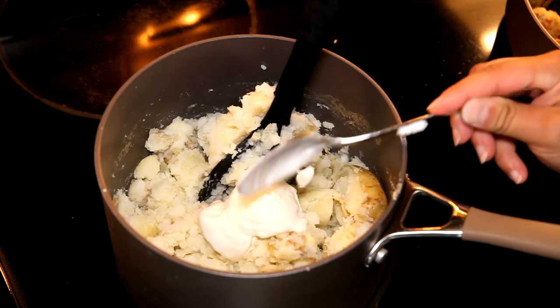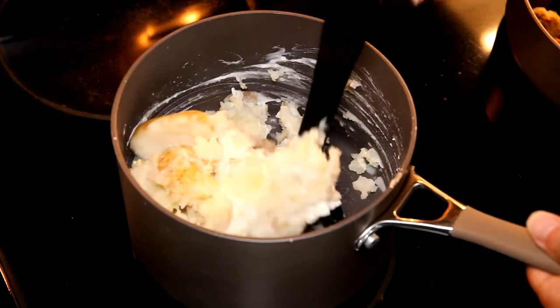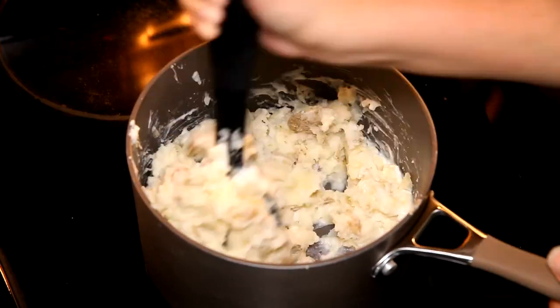My little secret ingredient — I really like using sour cream in my mashed potatoes. I use two big spoonfuls, but you can use a little bit less if you don't want that sour cream flavor.